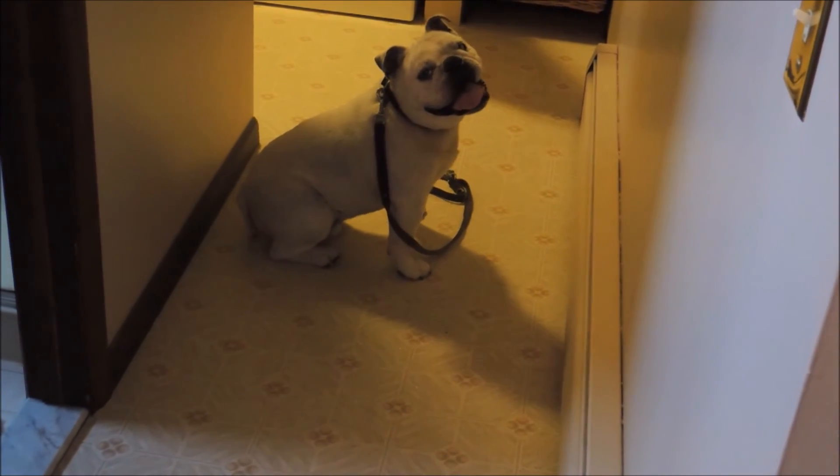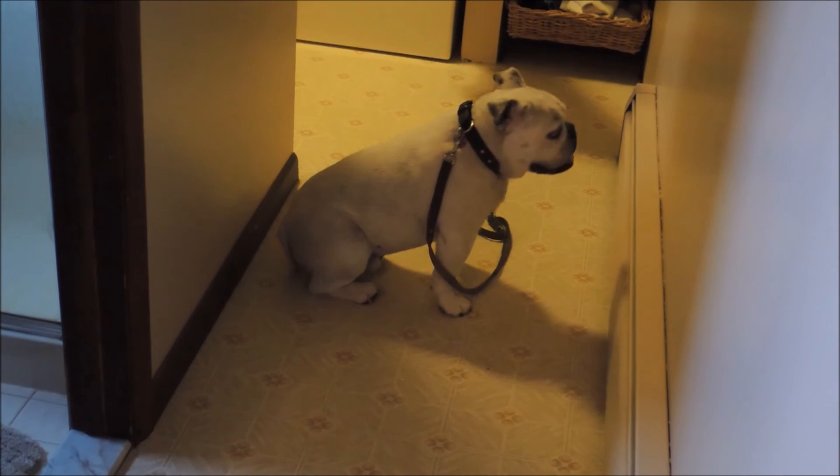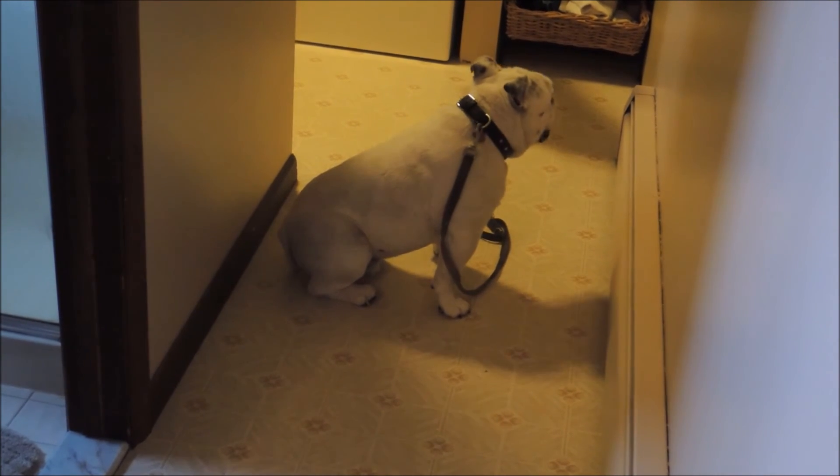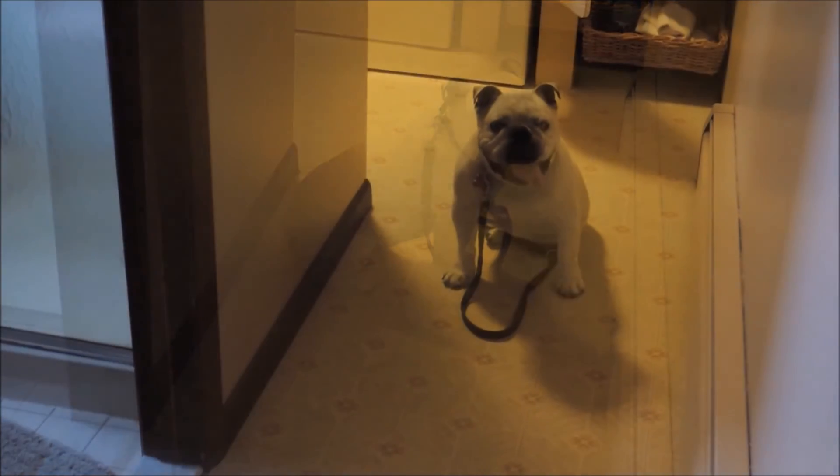Stay right here and look at him. I want you right here. There you go. That's right. Good job.